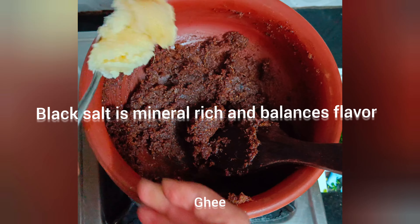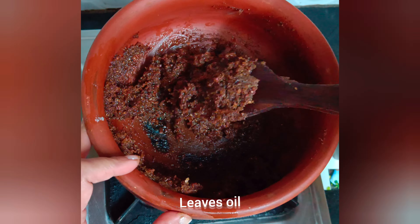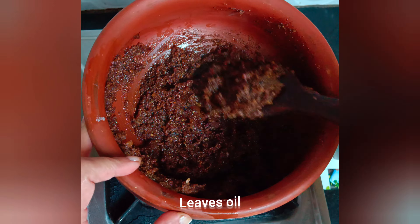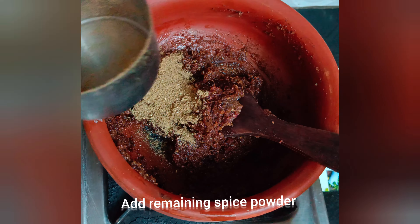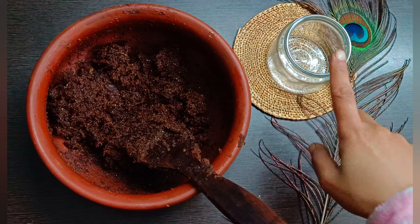Add black salt to balance sweetness and mix. Now add ghee and cook, continuing to stir. Add the remaining spice powder when the oil leaves the sides of the pan, and cook.